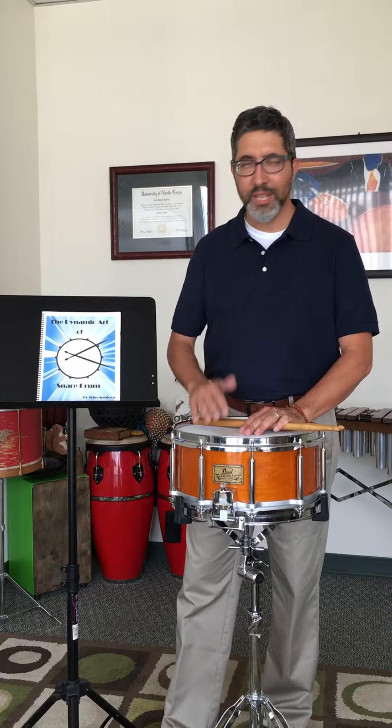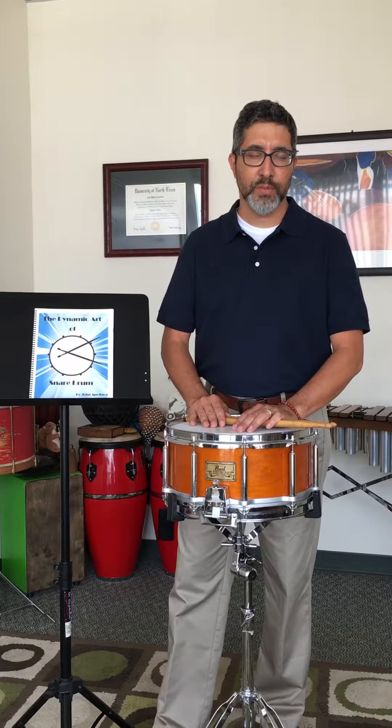I have a new product out and that new product is called The Dynamic Art of Snare Drum. It's actually a book that I've been developing over that whole time that I have been teaching here in Texas, and it's out in its final form.